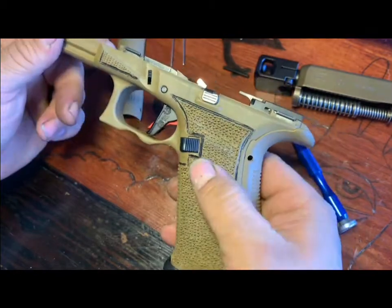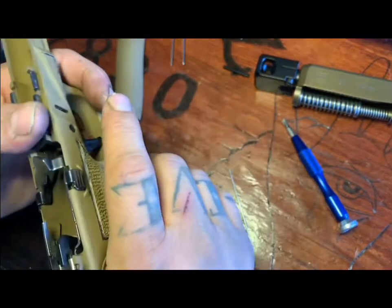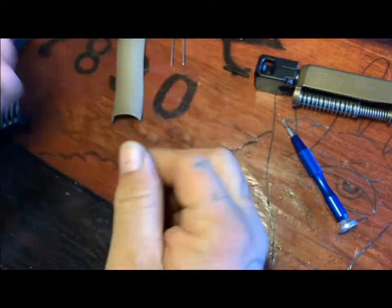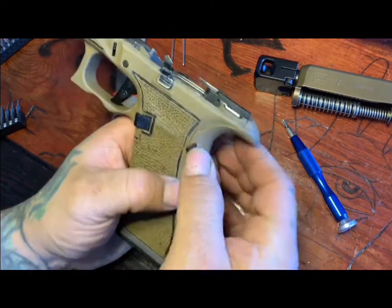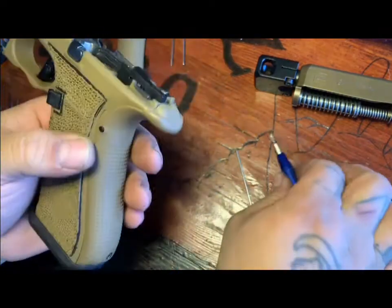Part of this video was also going to cover a trigger installation, but from what I've heard, YouTube doesn't like how-to videos showing how things are put together. So if you do want to know, let me know and I could send you the video of how to drop in a trigger.